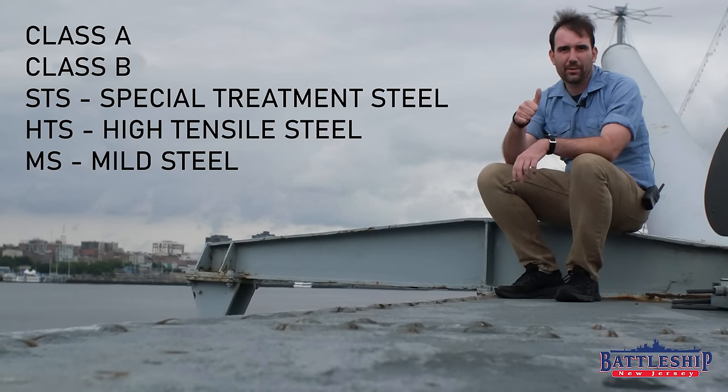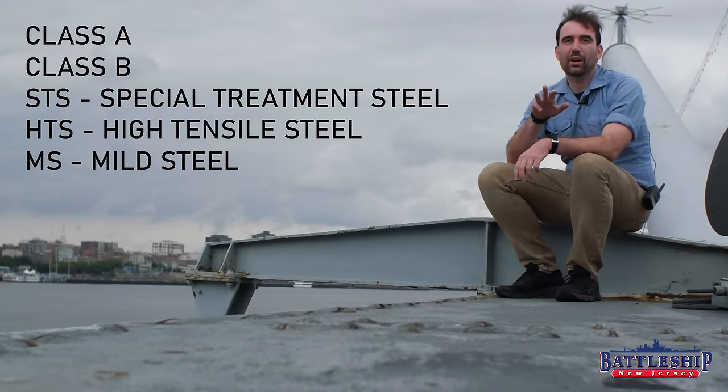So today we're going to be talking about Class A armor, Class B armor, STS or Special Treatment Steel, HTS or High Tensile Steel, and MS or Mild Steel.